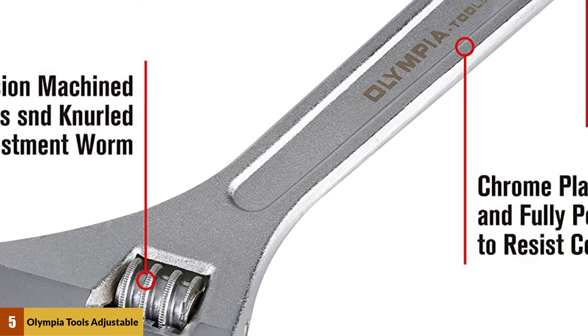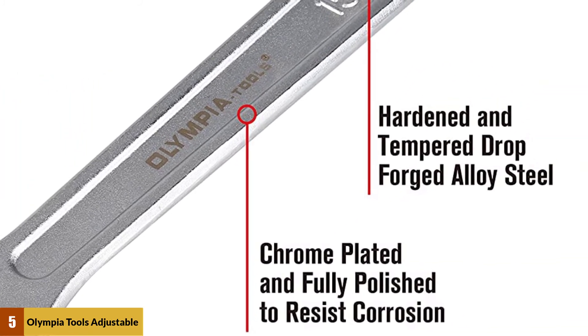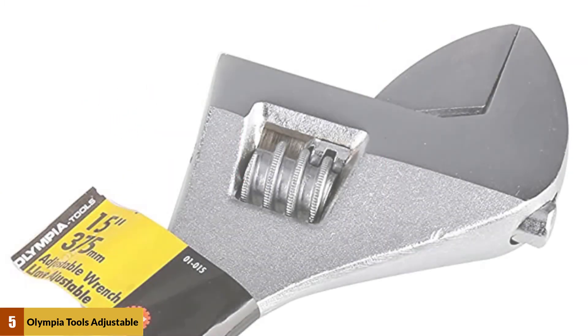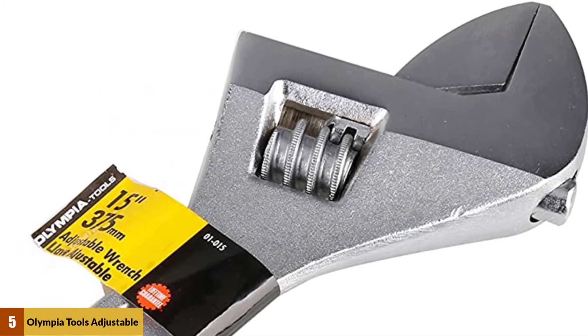This durable and long-lasting tool helps you with home, garage, and industrial projects. With professional-grade quality, it makes it easy to repair and fix issues as a cabinet essential.